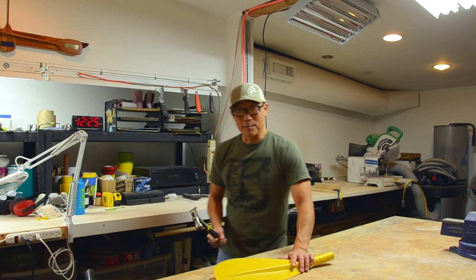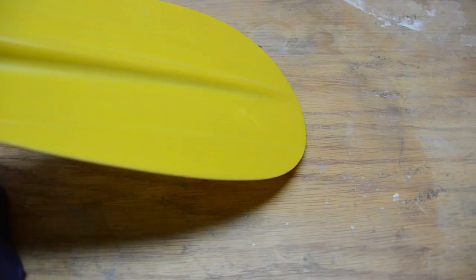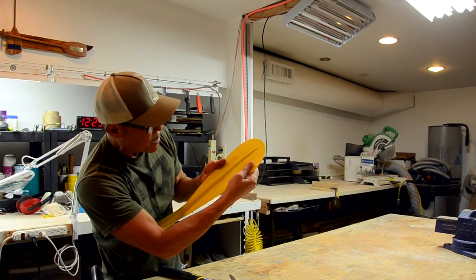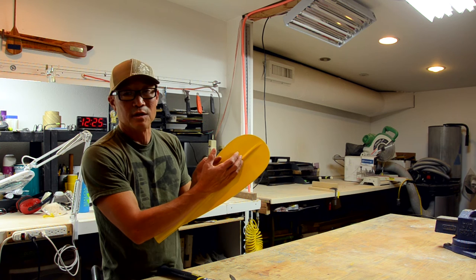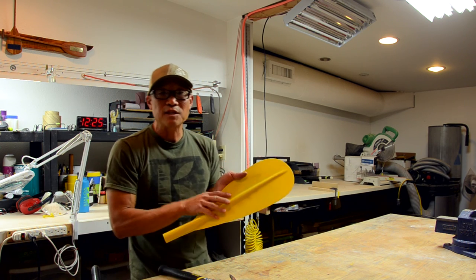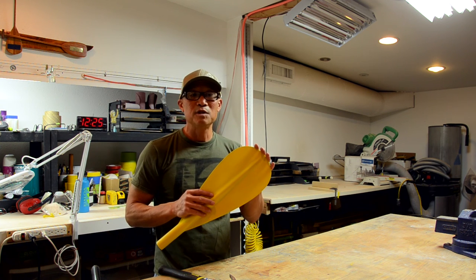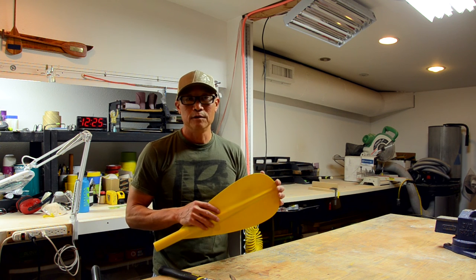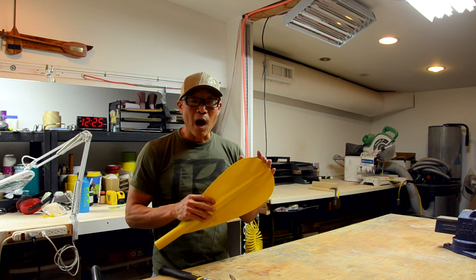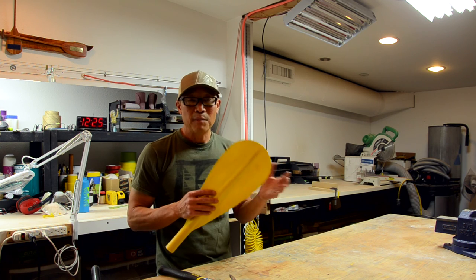Now let's try it on a FiberLite paddle. As you can see from this paddle, nothing has really happened to it — I've created a little bit of a dent, but the fibers are still intact. This is really the beauty of this material: it is extremely tough. That's why we've had so few returns with this type of paddle. Even in abusive situations — people using them in the wrong way, prying on things, using it as a snow shovel — this material just makes a very, very durable paddle.